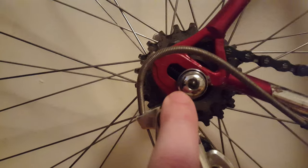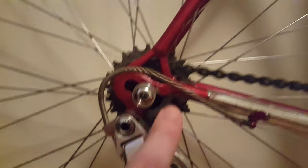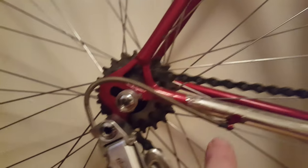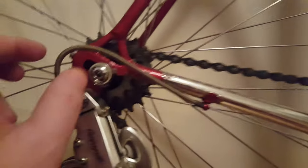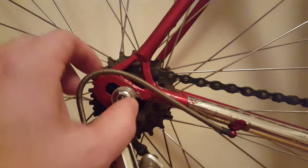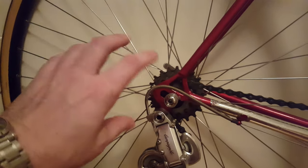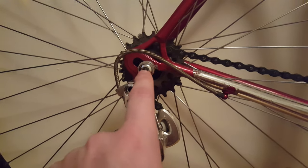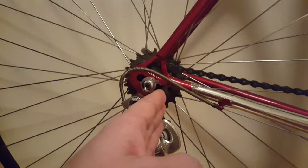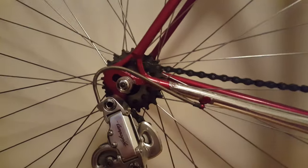Problem number two is your dropouts. If you look over here, my axle hub is all the way at the front. If you have a saggy chain with some slack, you may want to move this hub a little backwards. What that will do is take up the slack and the chain will get tighter. The axle being too far forward can be moved back to eliminate chain slack.